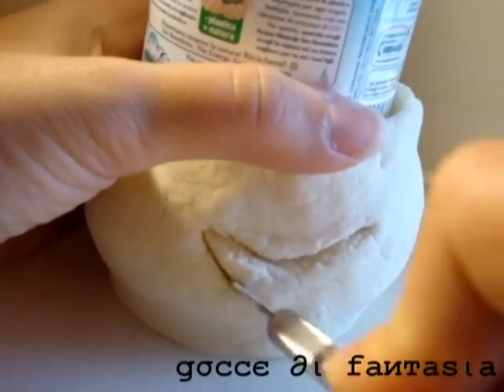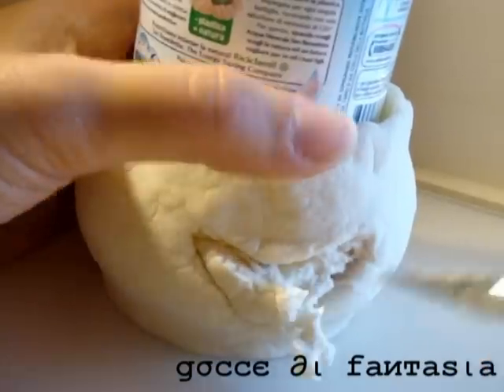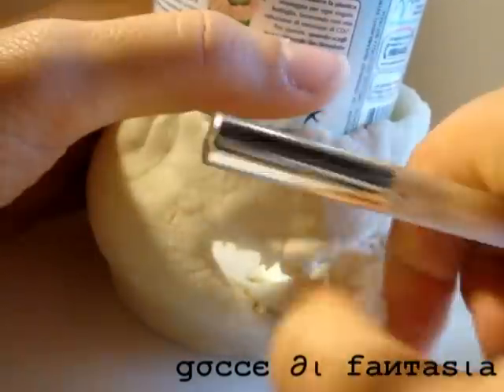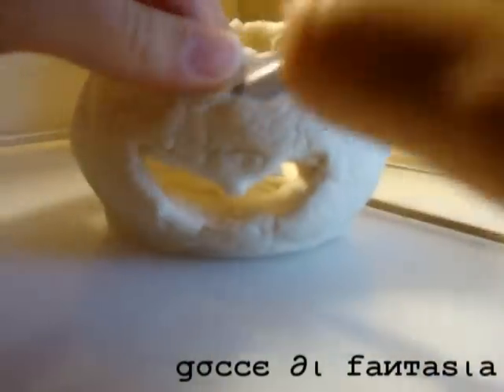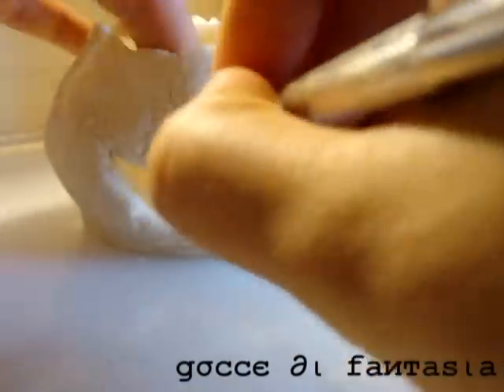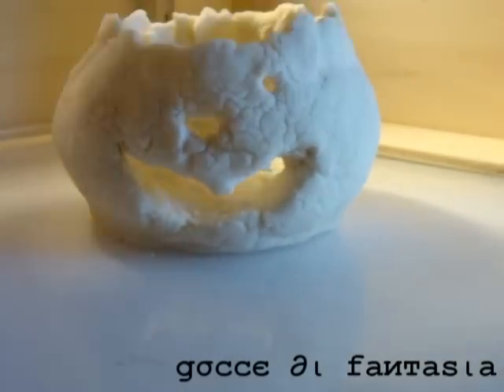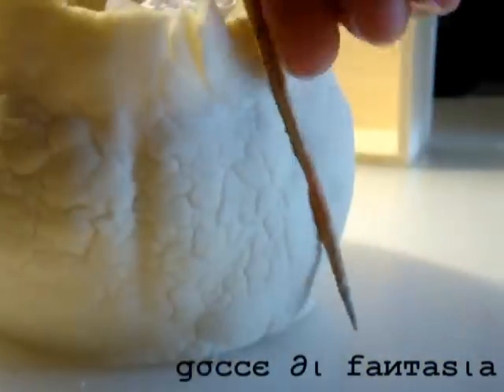Vado ad intagliare la bocca, il naso e gli occhi. Con uno stuzzicadente vado a rifinire i dettagli della zucca.